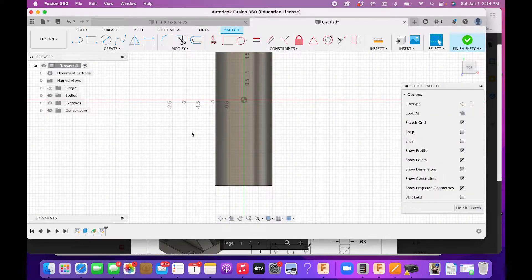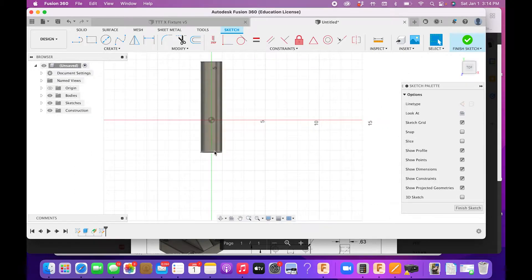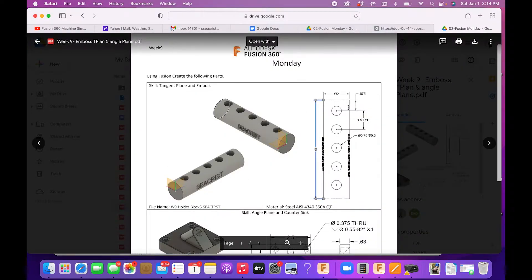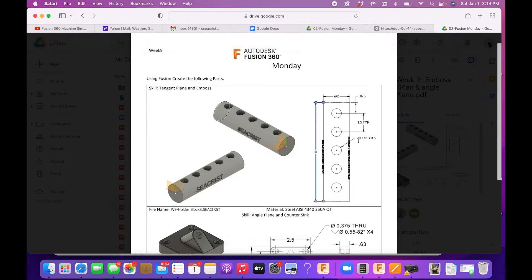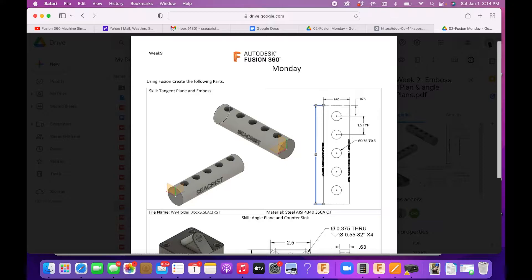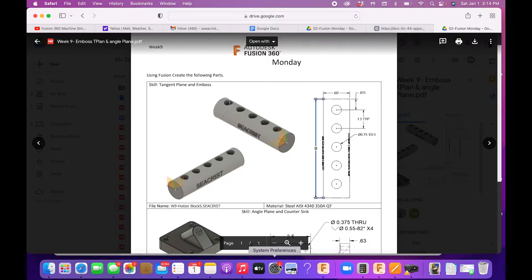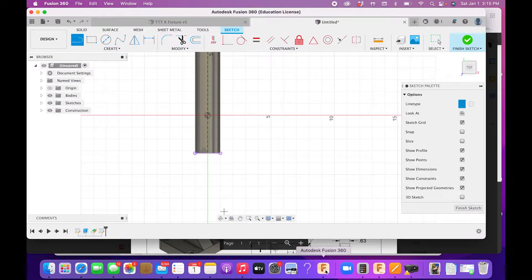We are going to use P for Project. Press P on the keyboard to project this line and this line onto the sketch, then draw a construction line from midpoint to midpoint. Looking at the drawing, we're going to make a three-quarter inch diameter circle that goes down half an inch. The first one is 0.75 inches in, and then 1.5 inches between each one. We'll use linear or rectangular patterning to do that.